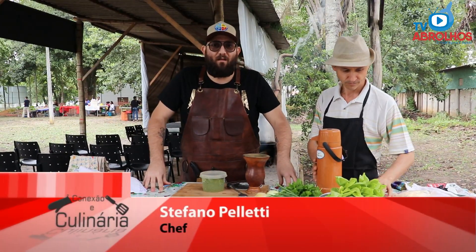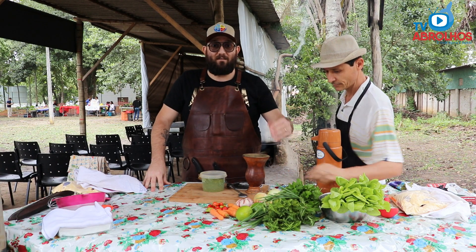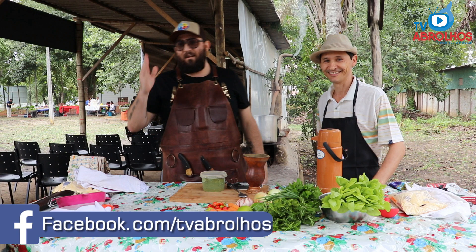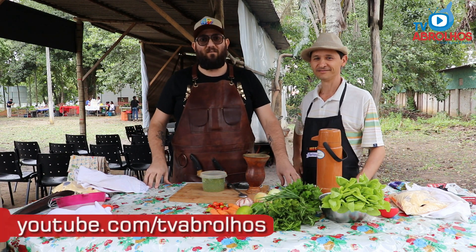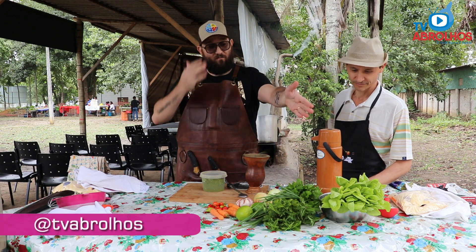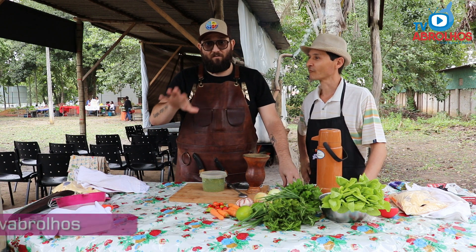Good morning, everyone from TV Abrolhos! We are here again with our Conexão e Culinária. My name is Stefano Pelletti, I am the Chief of Caverns. We are here with Professor Disseu, here at the Feira Agroecológica, organized by FSB together with Movimento Sem Terra, where we have wonderful products — all totally free of agrotóxicos.